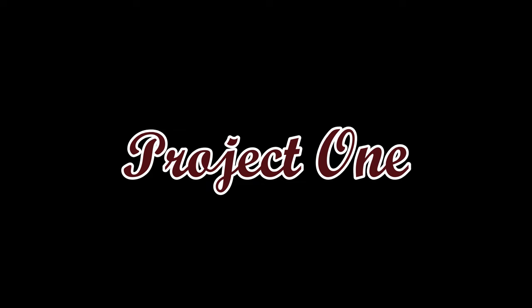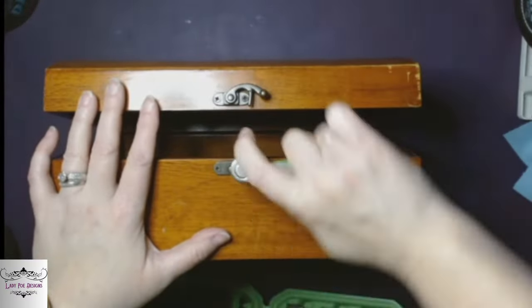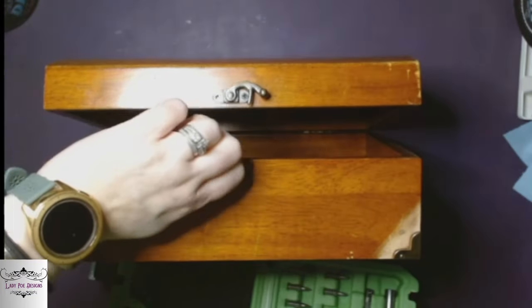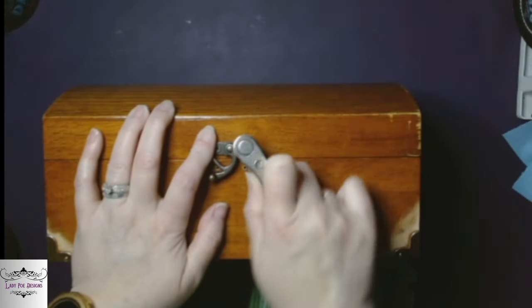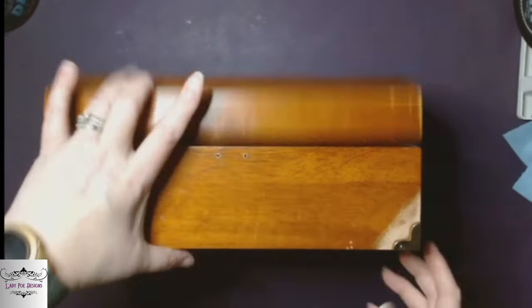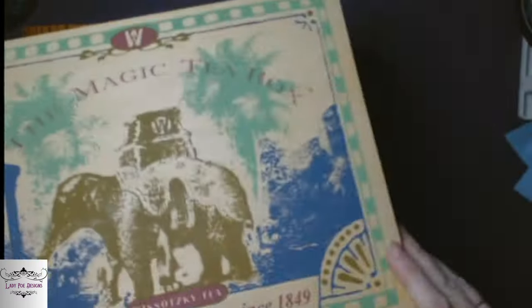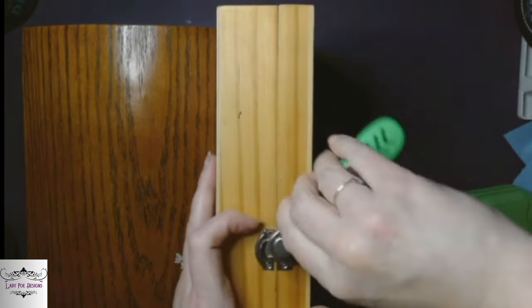I got both of these from my husband — he got them at work and they were going to throw these away. So I'm going to strip all the hardware off of these and sand them both down. This one kind of looks like a chest; it had a little clasp closure. And this one was actually a tea box — it even had all the tea listed — but they were perfectly good boxes they were just going to throw away.